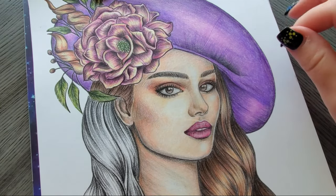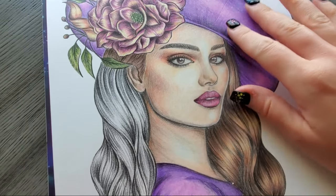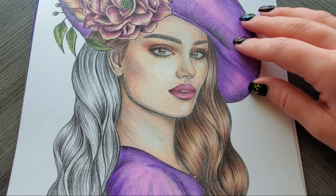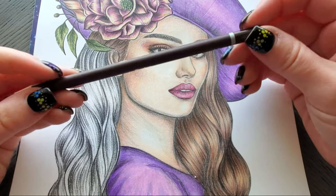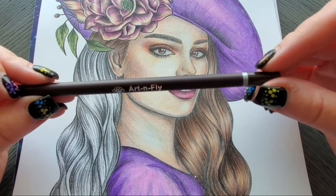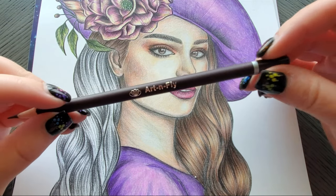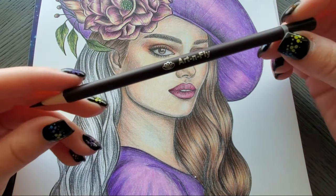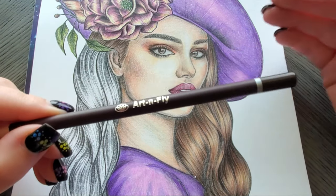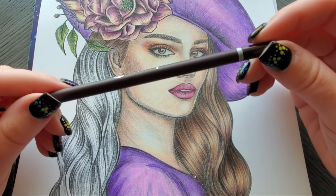Hey everyone, welcome back to my channel. We are going to do some brown hair using the Art and Fly oil-based colored pencils. If you're unfamiliar with the Art and Fly, these are a budget-friendly oil-based pencil. They come in a 72 count, and they also have a 24 count portrait set, but the portrait set actually pulls from the 72 count set, so don't think you're getting extra colors if you buy the other one.